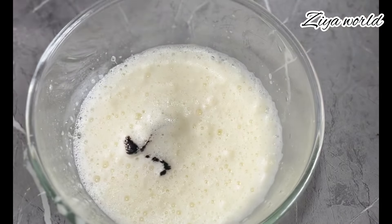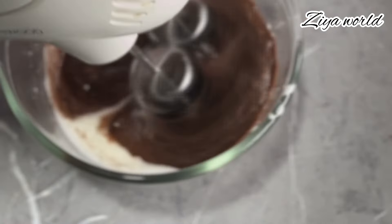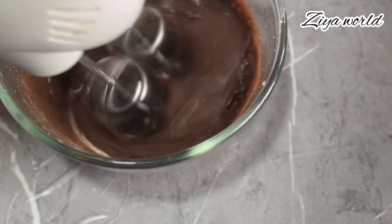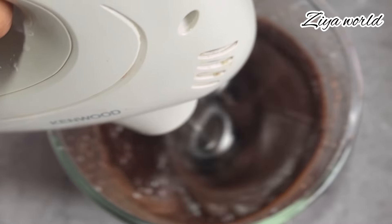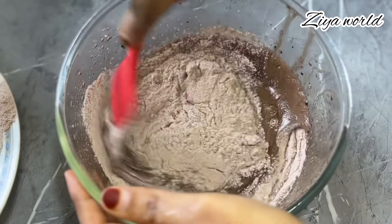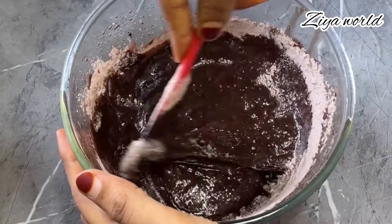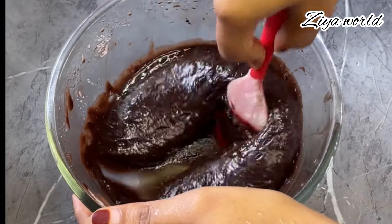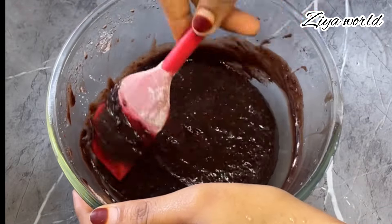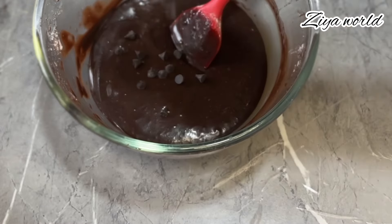Now let's mix the chocolate in and fold it through. We will put a little bit of the dough in and mix it in.